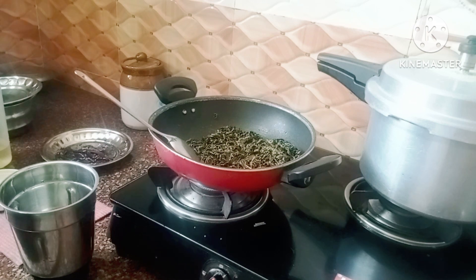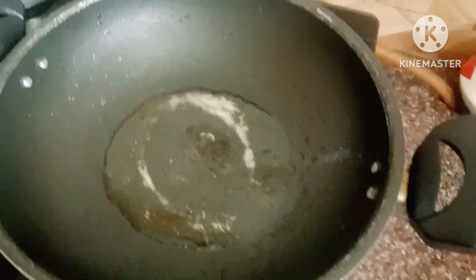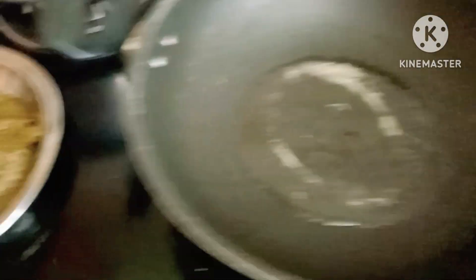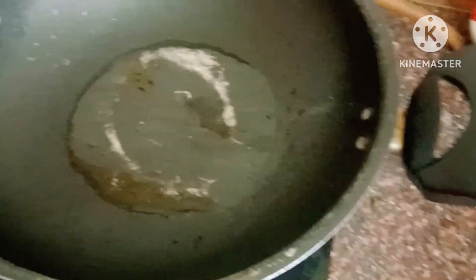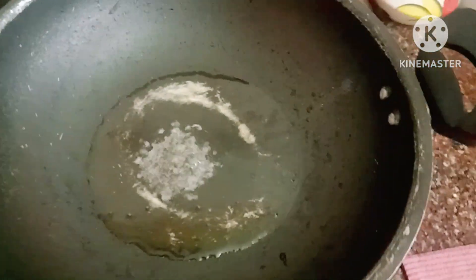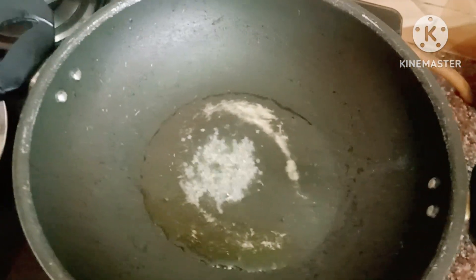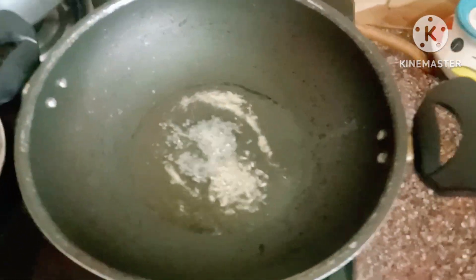If there is no water, I can cook it all the way. The water is very hot, if you can cook it. Then we will do some mixing for our first time.